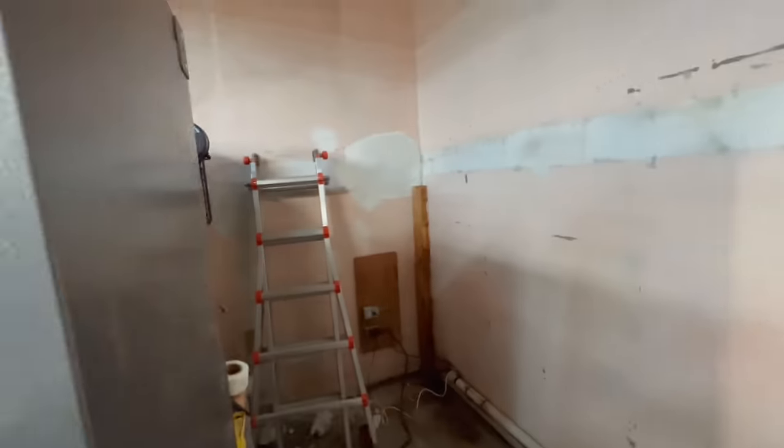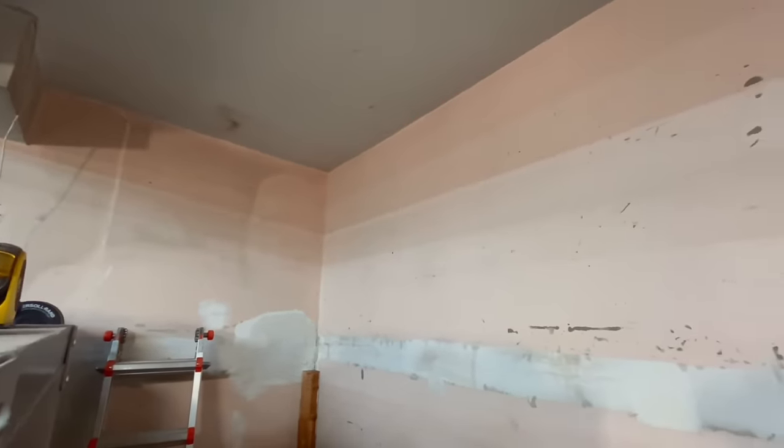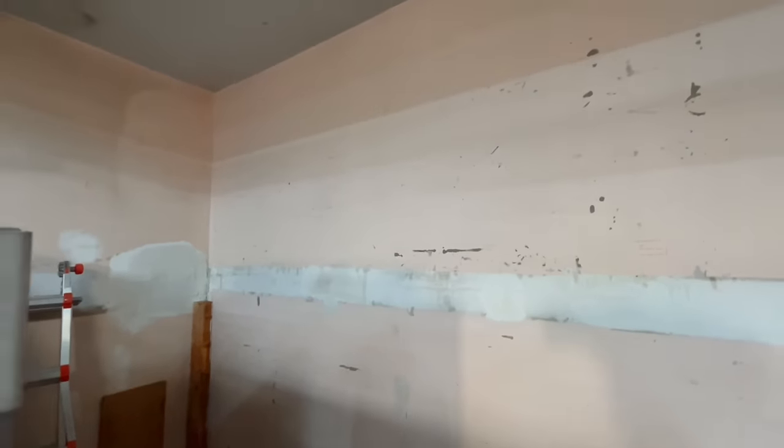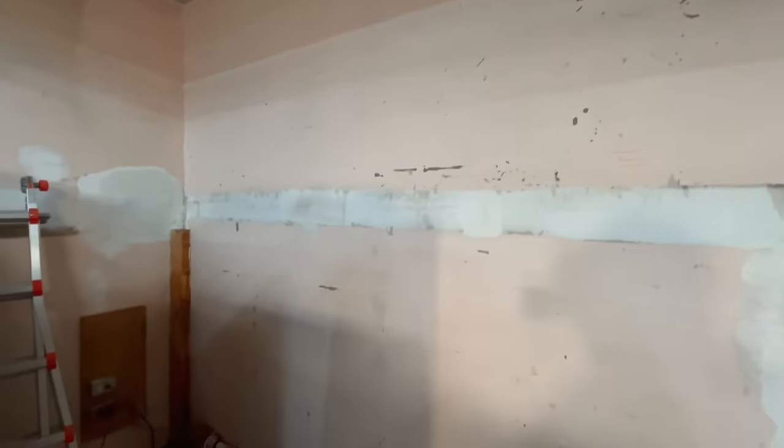We're going to break out the paint. Got my larger ladder out so we can get to the top more easily. We'll start by edging it out with a brush and then hit it with the roller. This wall is intended to be a dark gray — I'm not sure whether I'll need one or two coats. We are going over a light color so I'm hoping it might cover with one coat, but we'll do two if required.